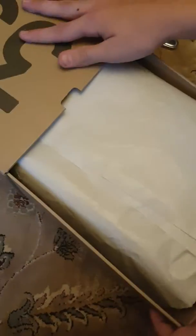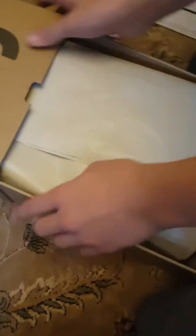It comes with the papers, it comes with the tissue that all Yeezys come with. And here you guys have the Yeezy Beluga 2.0.